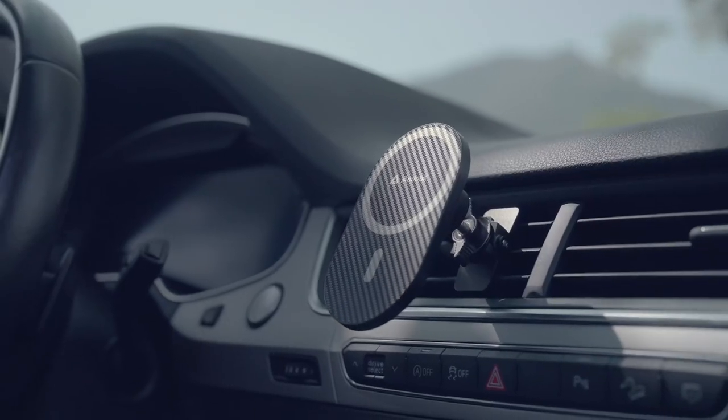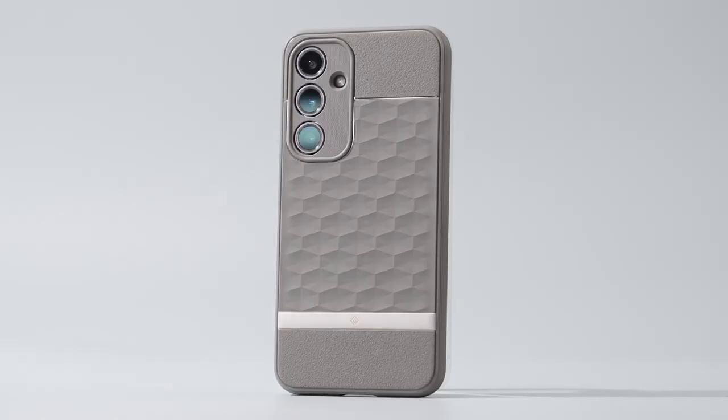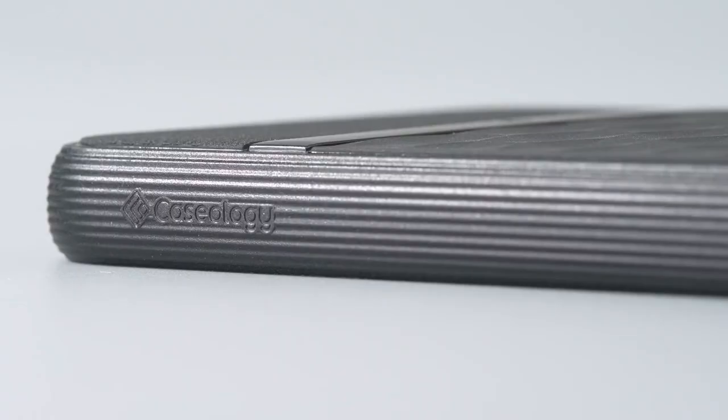Hi, what's up everyone? In this video, we are going to talk about the top best Galaxy S24 FE accessories you can buy on Amazon. Links are in the description. Do check them out. So, let's get started.